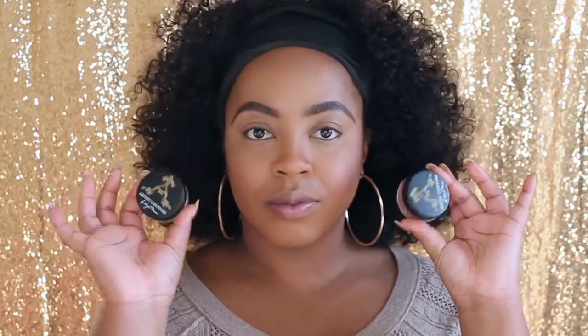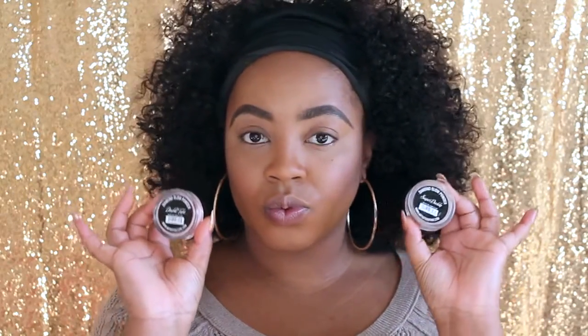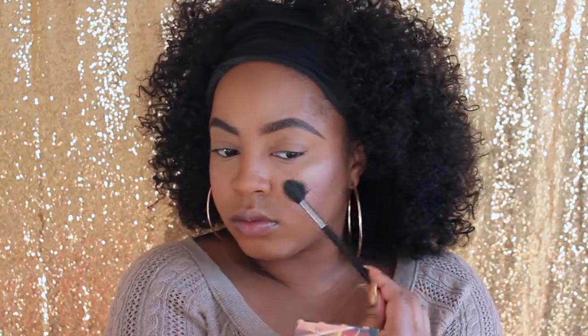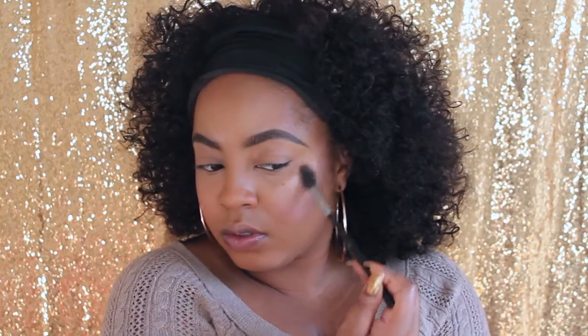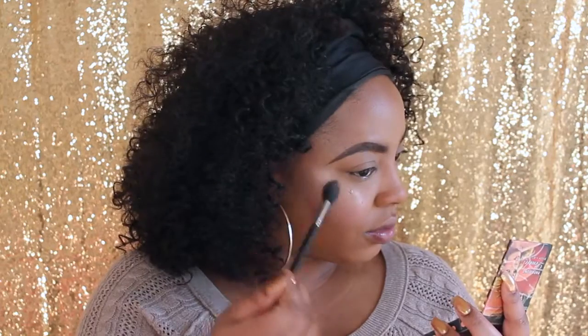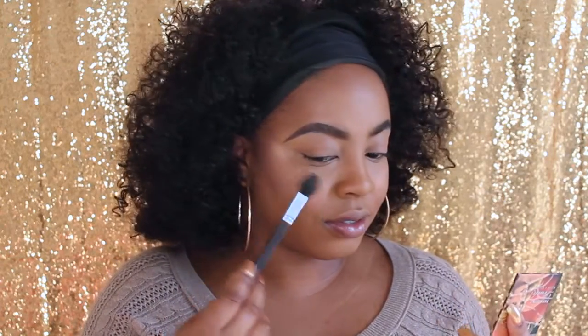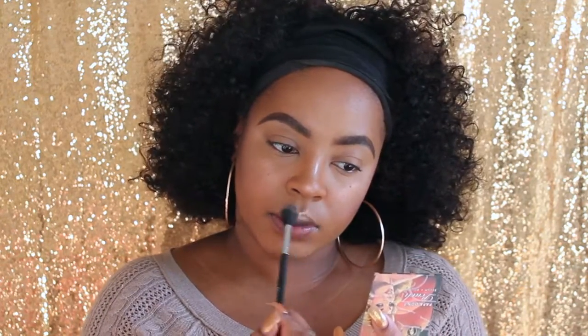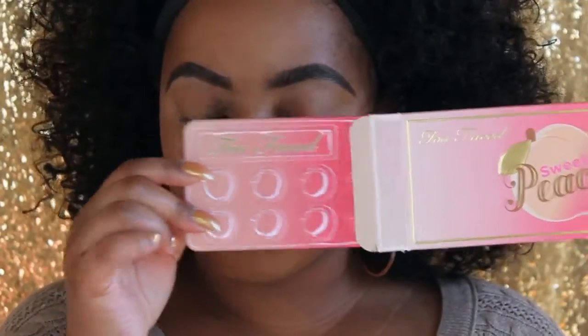Next I'm going to glow with my Artist Couture in Sugar Daddy and also Double Take. Starting with Sugar Daddy on the high points of my face — just look at that glow come through. Right on top I add Double Take, which gives me a multi-dimensional shine glow highlight. I go ahead and do the bridge of my nose and my cupid's bow as well, because we need to shine in the dark!